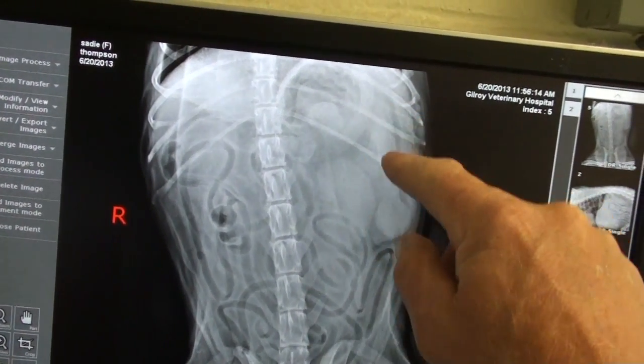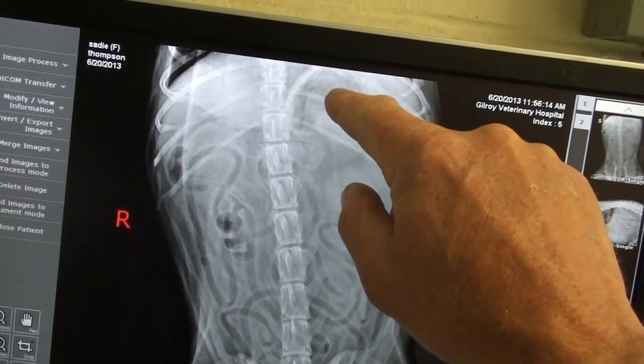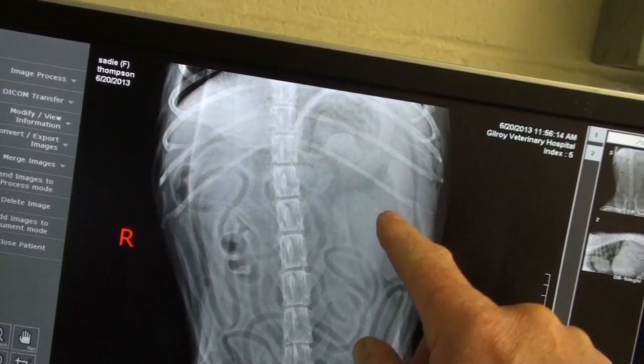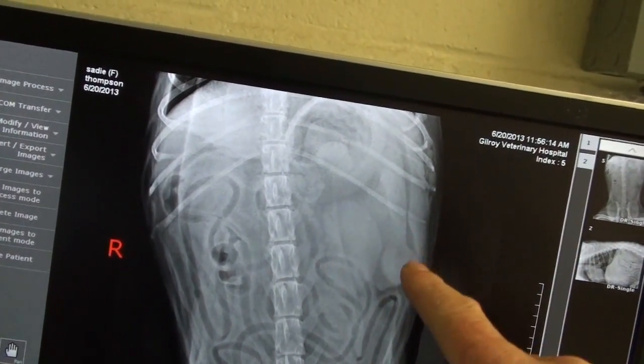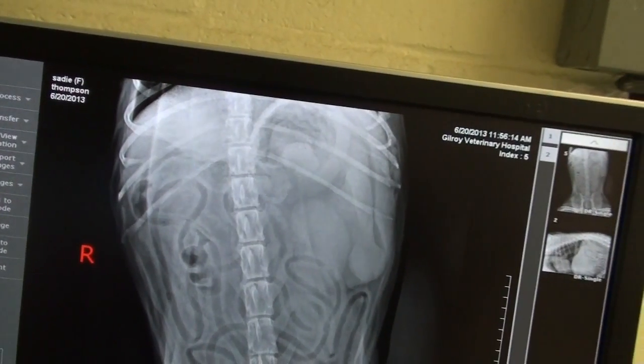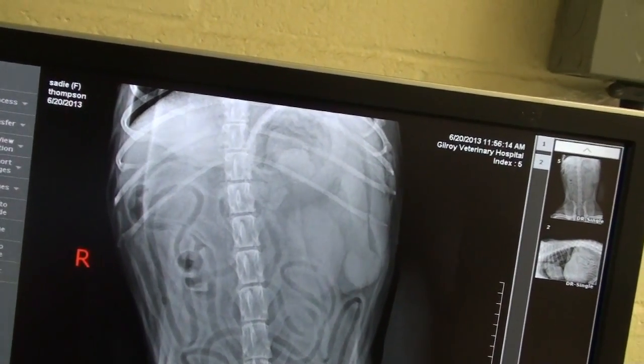If you look over here, here's the stomach and here's the lining of the stomach. You can see little waves like lightning. Right next to the stomach is always the spleen, and the spleen has a bump on it right there. That looked like a tumor, so we used the ultrasound to see what that shows.